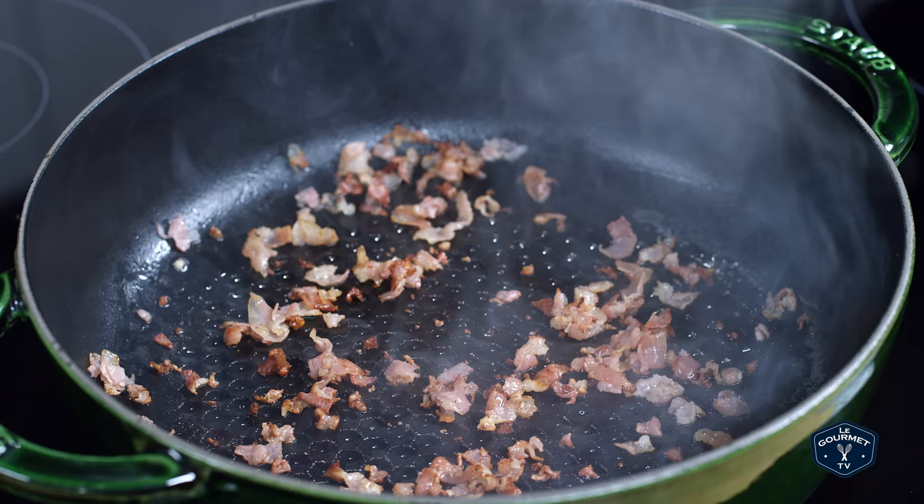Then you want to add the garlic and the pork, oregano, and salt. Cook that through until the meat is fully cooked.